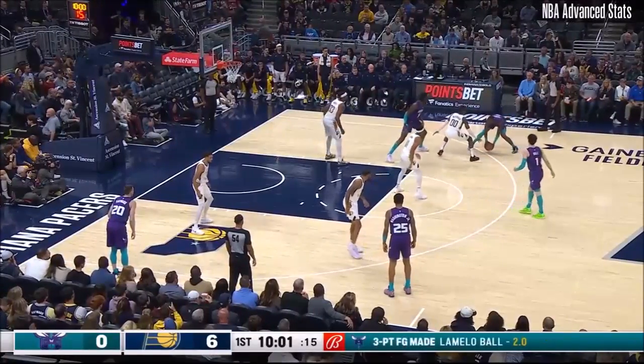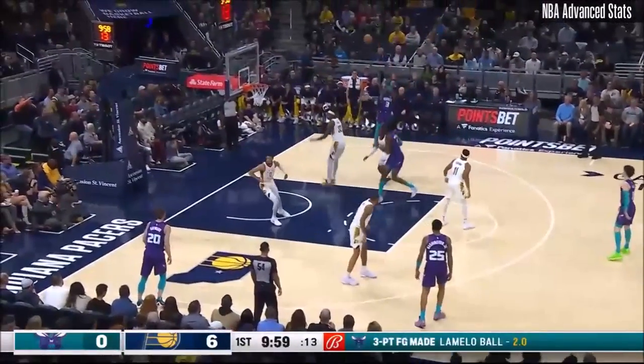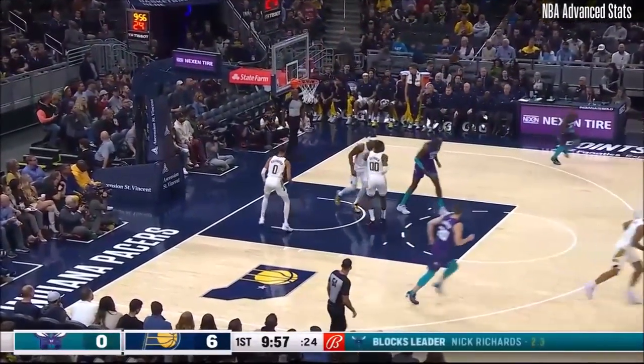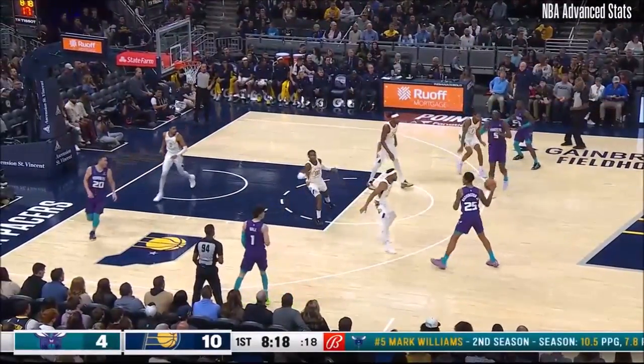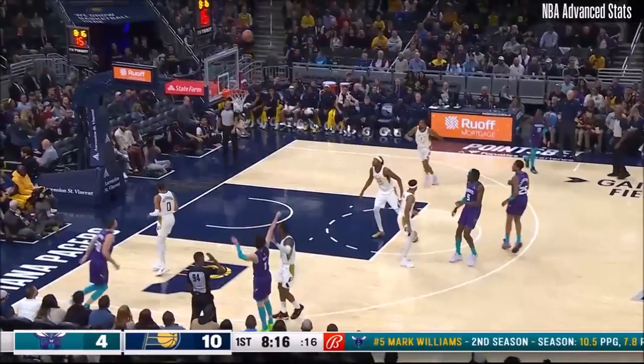Back to your comment about Ball. He played just 36 games last year — all kinds of injury issues. This is a guy that is averaging 20 rebounds and 5 assists. Pacers lead it 10-4.